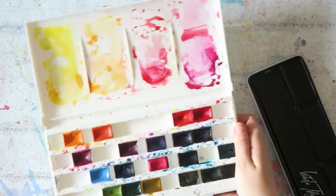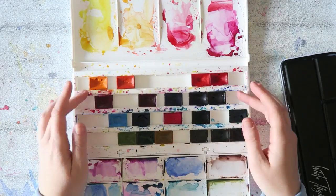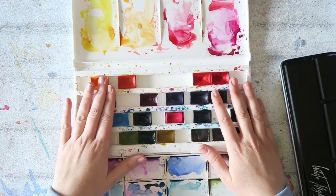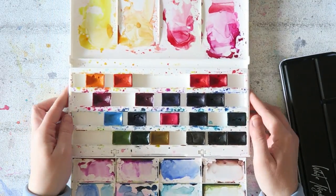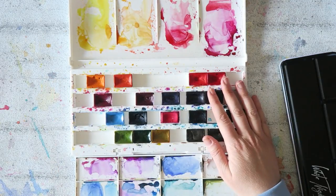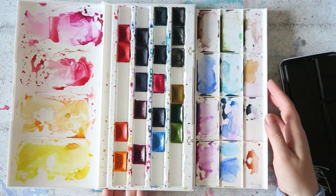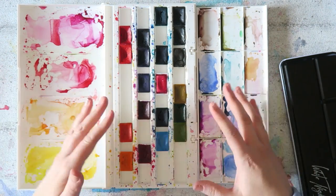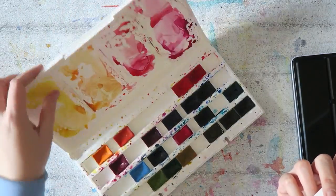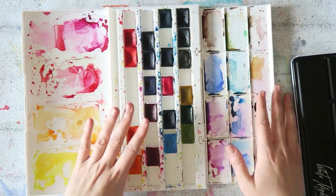With White Knights, this set originally housed 36 full pans. The 24 full-pan set of White Knights is one of the best value-for-money sets for beginners who want artist-grade paints — fantastic value. However the box is huge. If you have a large area and like a lot of mixing space, it's great. You can remove the insert very easily and the box still closes without it, so it's not that bulky without that part.